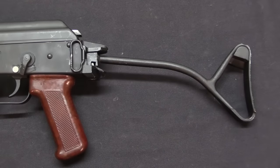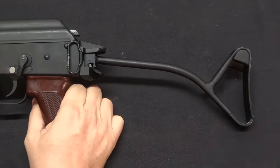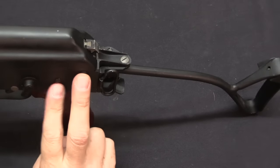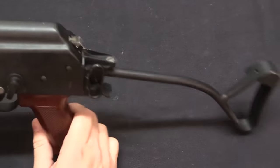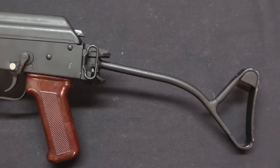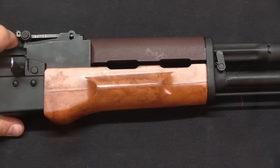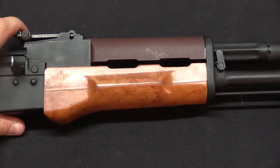The folding stock was copied from the East German folding stock. The rear trunnion in the Tantal is an AKM-type rear trunnion, not a 74, and it is completely compatible with standard AKM fixed stocks — which are probably a lot more comfortable to use. However, Works 11 in Radom never built these with fixed stocks; they were all equipped with this folding stock.